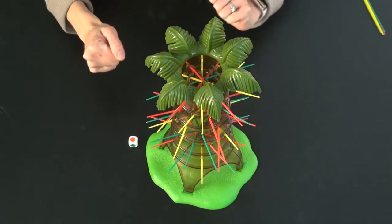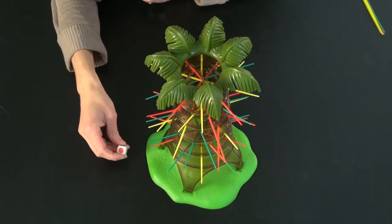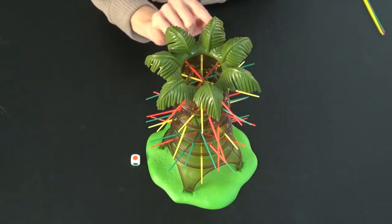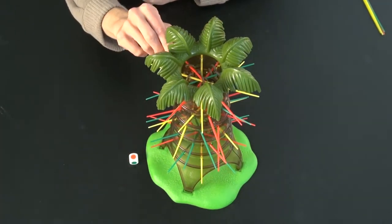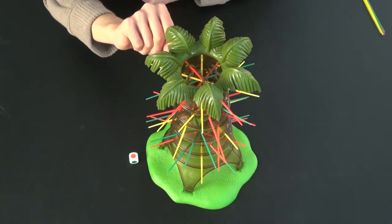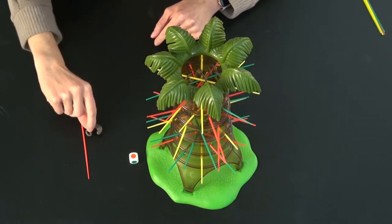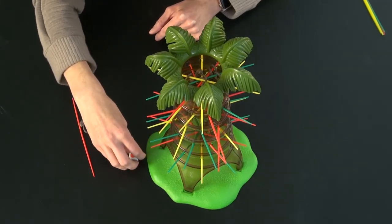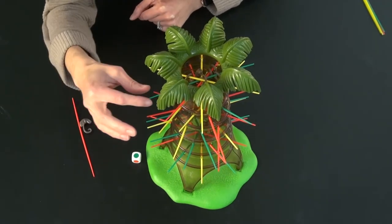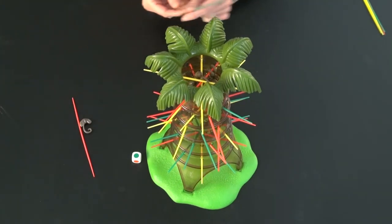Once you are all set up, you take turns rolling the die. The youngest player is supposed to go first. You roll the die, and whatever color you get, according to the official rules, you are supposed to draw from the top and progress down for that color. So for red, you would have two choices — pull the top red one out and put it off to the side, and this player would have gotten one sloth. On this player's turn, if they get a green, they don't get a choice — they have to pull out the green one, and they didn't get any.